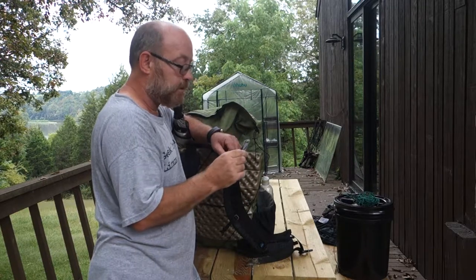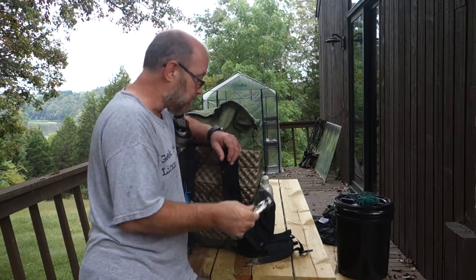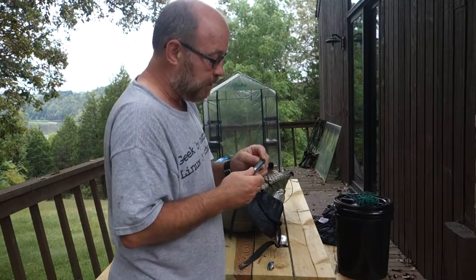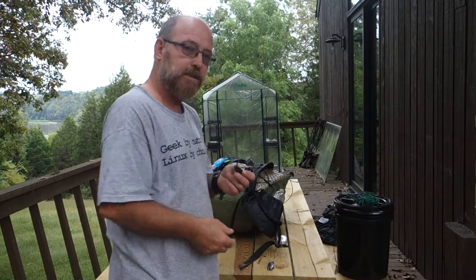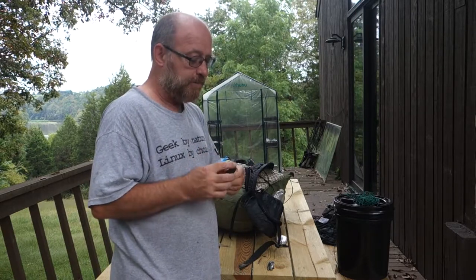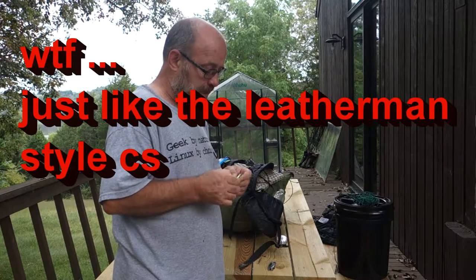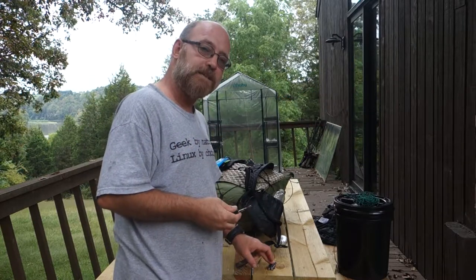I said that if it had one more additional tool, this would be perfect. Let me show you what that tool is, because I actually carried another knife just because this doesn't have it. I also carried the Swiss Army Knife Classic. The Swiss Army Knife Classic has a small knife just like the Leatherman Style CS, a fingernail file with a regular screwdriver, and also a pair of scissors — just like the Leatherman Style CS.